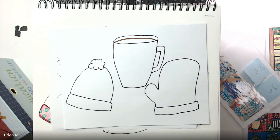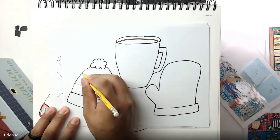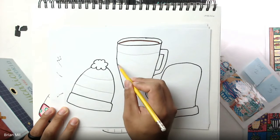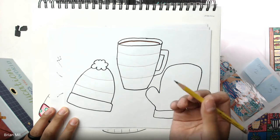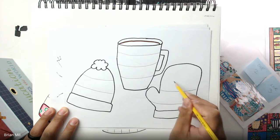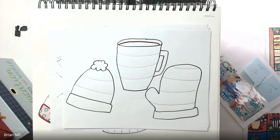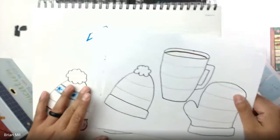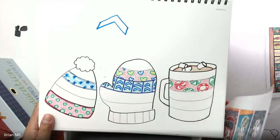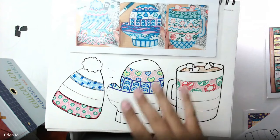Now all you've got to do is divide them up so you have sections for your patterns. For the hat maybe one or two lines, for the mug I'll do three lines, and for the mitten maybe three lines as well. If you look at my sketchbook example, I've been doing patterns very carefully and with care. You want to make sure you're taking your time and not rushing — if you rush it won't look as good.